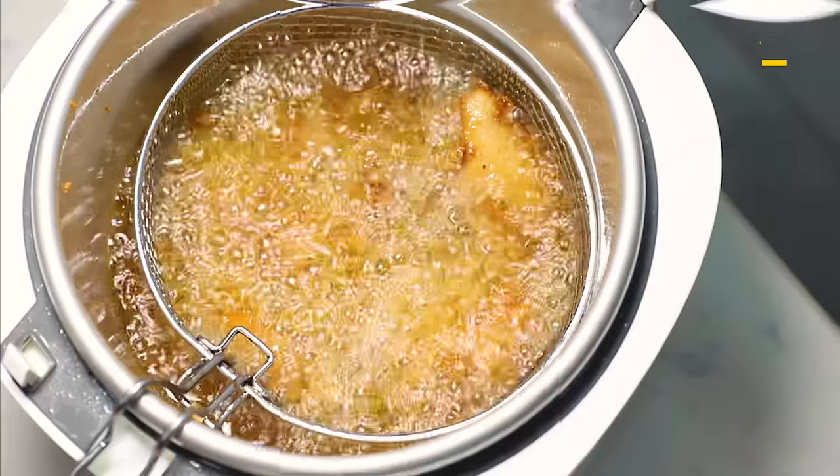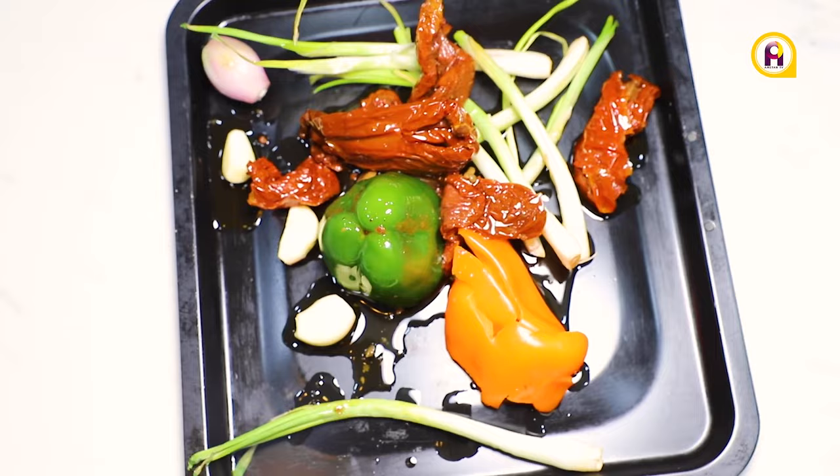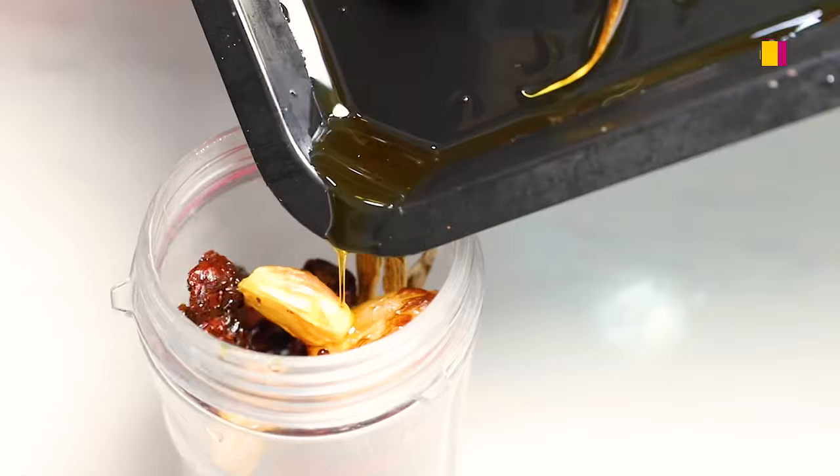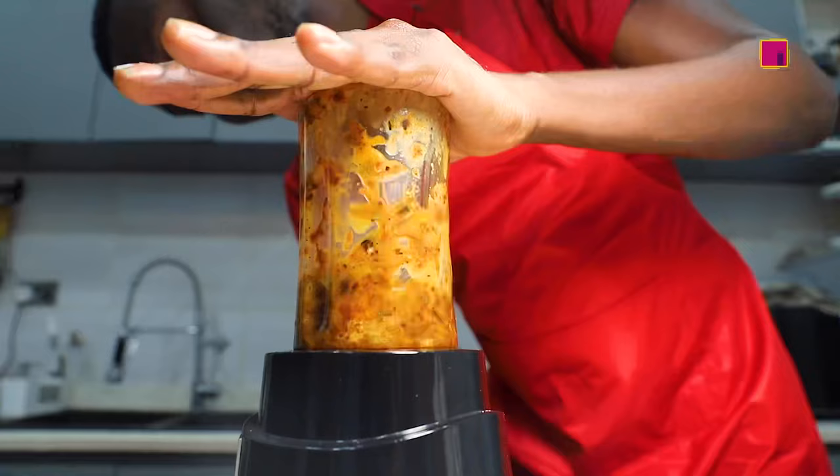For the dip, put into a tray: green pepper, garlic, shallots, spring onions, and bell pepper. Add some sun-dried tomatoes and roast in an air fryer. Put the roasted ingredients into a blender and blend until you get a smooth dip. Serve your chicken with the dip.